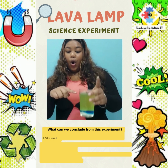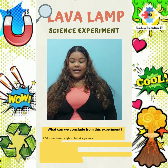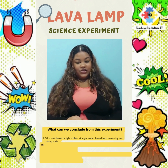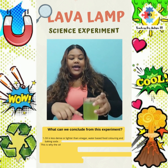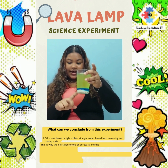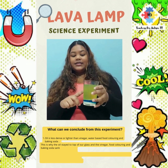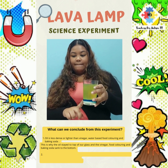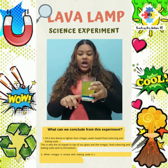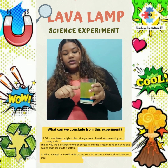Number 1. Oil is less dense, or it is lighter, than the vinegar, the water-based food coloring, and the baking soda. This is why the oil stayed on top while the others sank to the bottom. Number 2. When vinegar is mixed with baking soda, it creates a chemical reaction and produces a gas called carbon dioxide. This is what causes the bubbles.